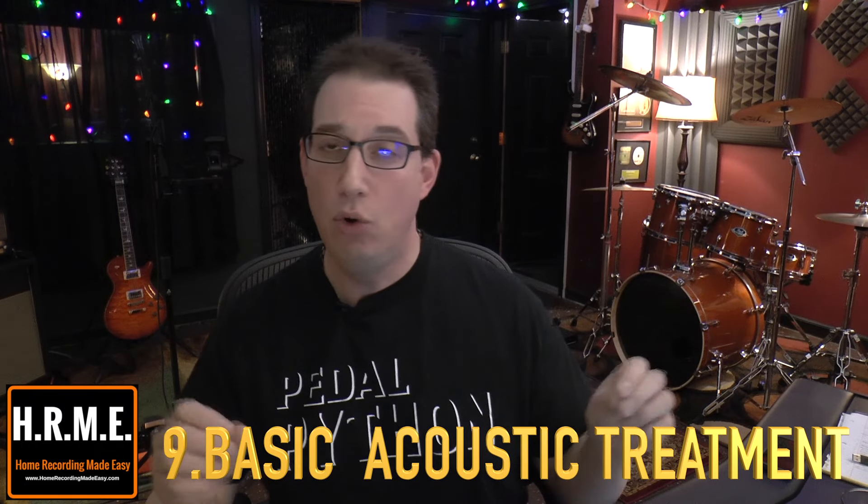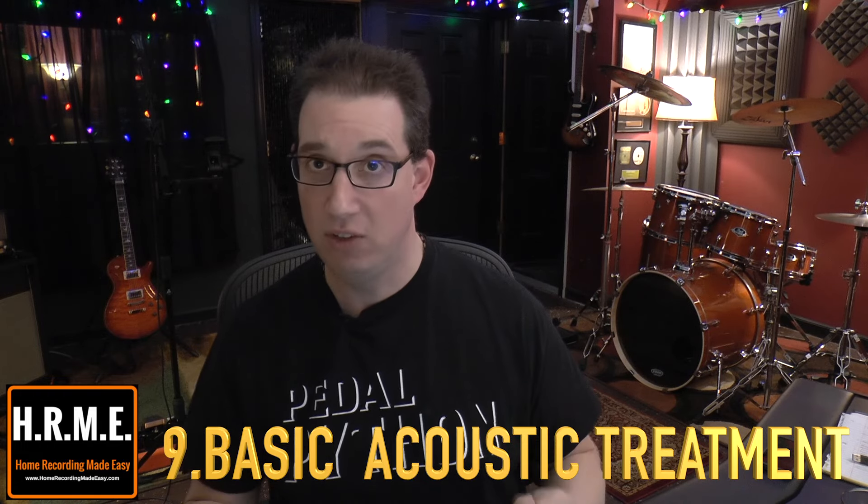Tip number nine is another obvious one that's probably one of the least sexy things in our home studio and one of the most overlooked: acoustic treatment. Basic acoustic treatment in your mixing environment is going to go a long way to helping you achieve a better mix. More times than not, when you take a mix that sounds great in your mixing environment and put it in your car, on your computer, your iPhone, or Android, and it doesn't sound the same, it's because the room isn't telling you the truth about what's going on in that mix and you're compensating with EQ to try to make up for the room's problems. The best way to combat that is acoustic treatment.